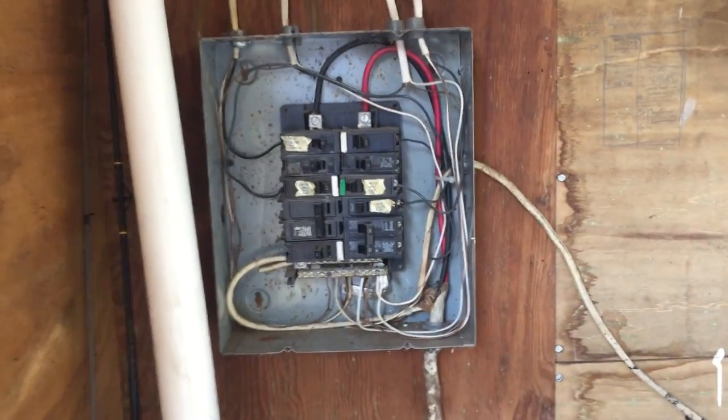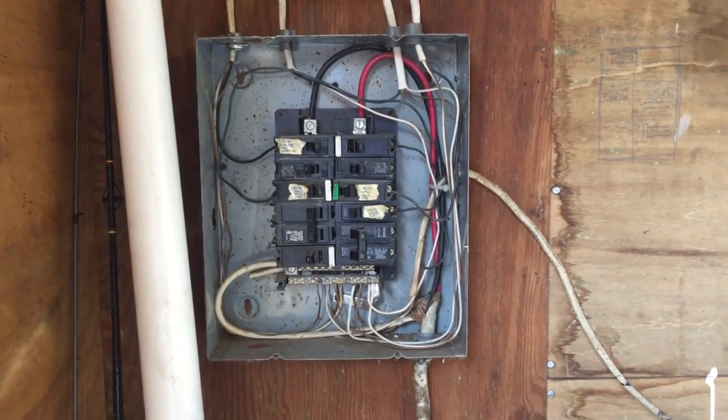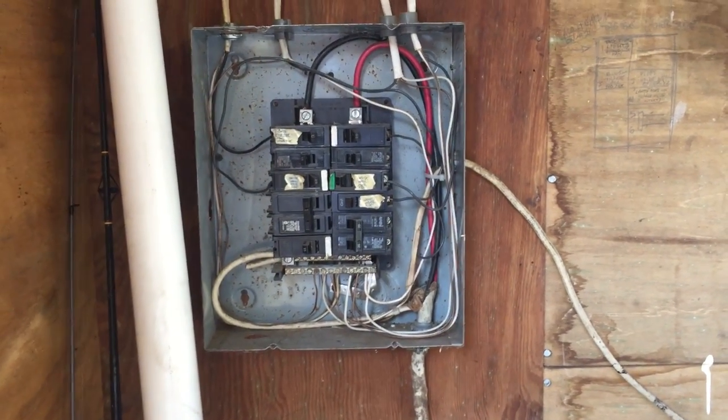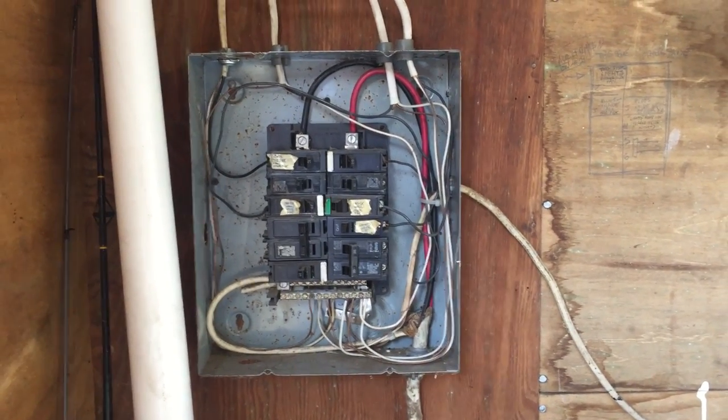That's per section 250.32b. But also, there's no grounding electrode anywhere for this panel board, and that would definitely be a violation of 250.32a.